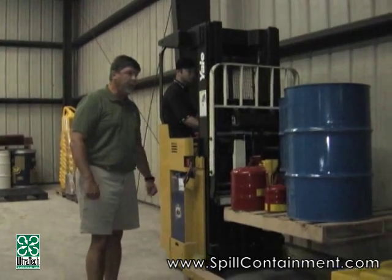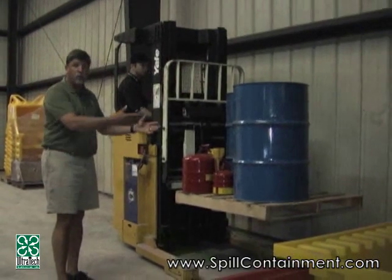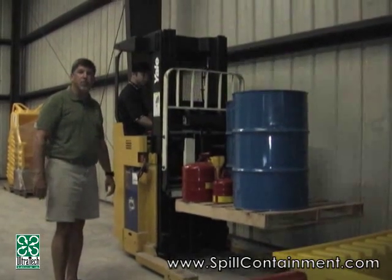This is just the loading of a typical scenario — a few drums, a few safety cans. It could be four drums, it could be an IBC. Whatever you have that contains liquid that might spill or leak, you want to use a rack sump to help protect it.